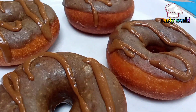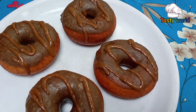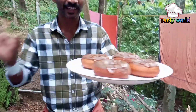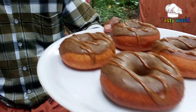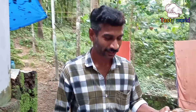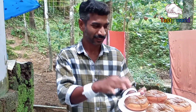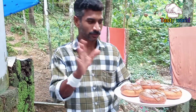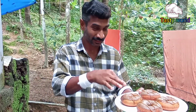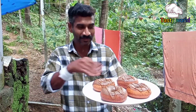This is a homemade donut that is ready. Once you have the dough, you can break it down.